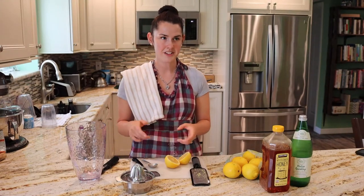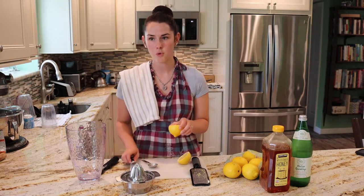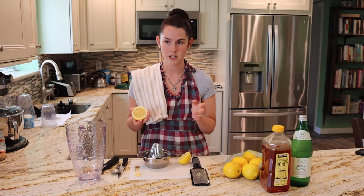While the ginger — it's basically ginger tea — is heating up on the stove, we're going to squeeze our lemons. We need about four lemons worth of juice; it's going to be a cup of juice. Usually one lemon is about a quarter cup of juice, that's why I'm saying four, but sometimes you might need a little bit more, so I'd get four to six, just in case.